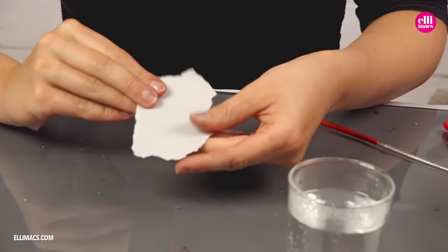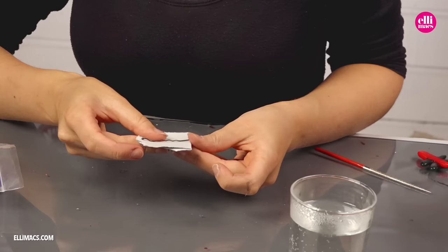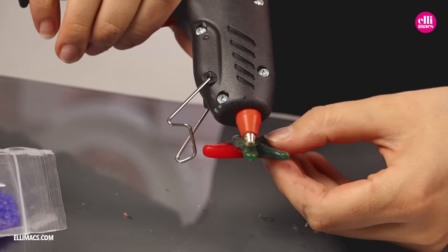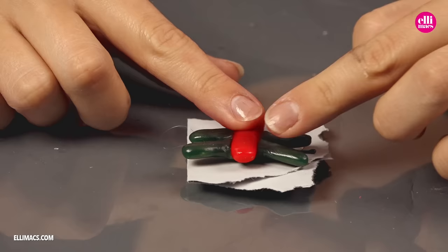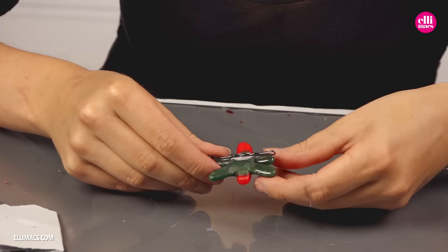Now we need to attach a bobby pin to our dragonfly. So we fold a piece of paper and slide over a bobby pin, just like that. This is just to keep the pin separated as we glue it onto our dragonfly. Apply glue — any kind of glue — and then slap it straight onto the straight edge of the bobby pin. As the glue has dried, we can slide out our piece of paper. And boom! We have an operational hairpin in the shape of a dragonfly.